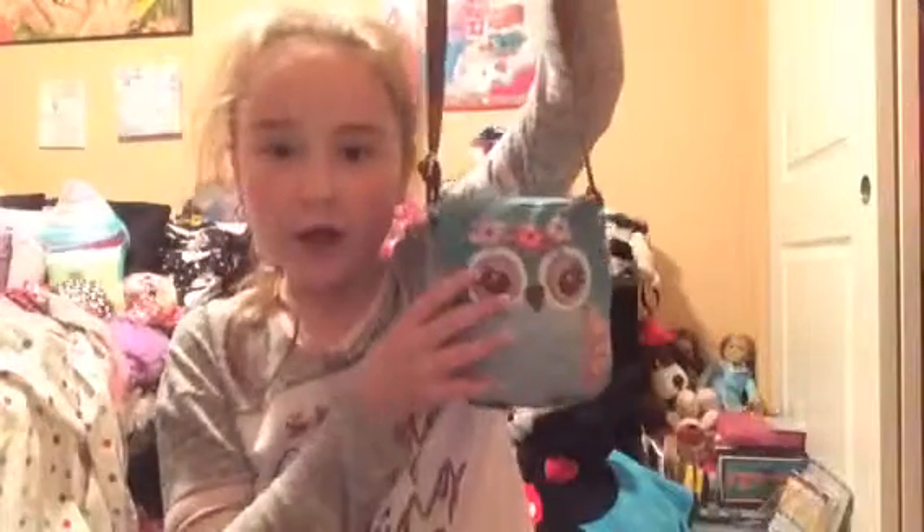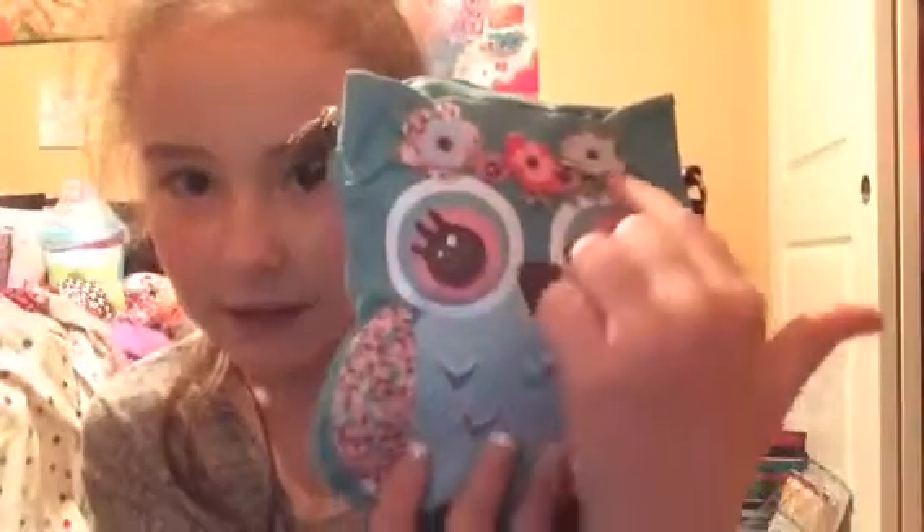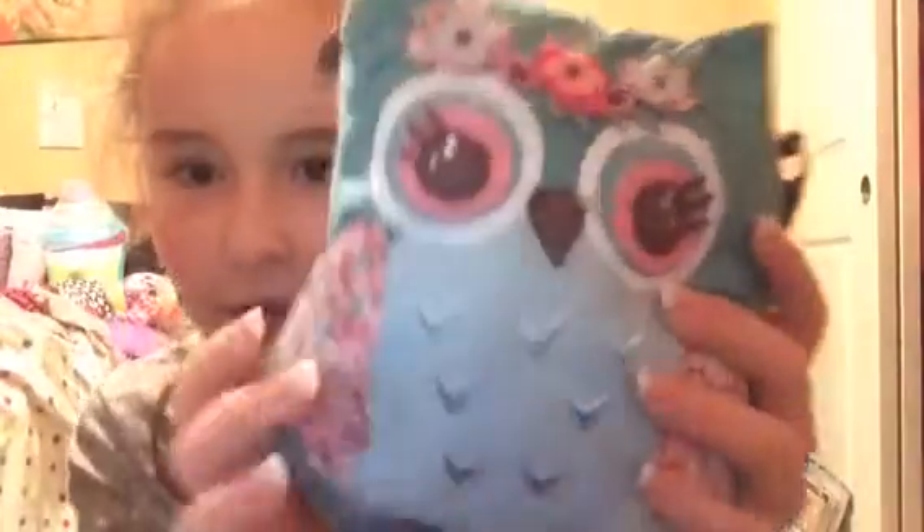First, you're probably wondering where I got the purse. I love this purse so much — it's a perfect little size because I don't really need to carry much. It's an owl design with cute little flowers and flowers on the wings. I got this purse from Claire's at Toys R Us a long time ago and I really like it.